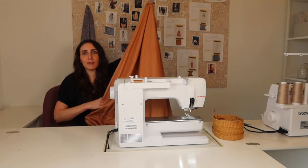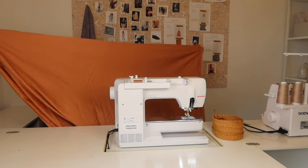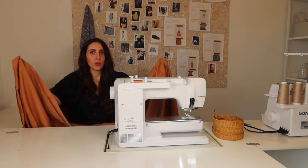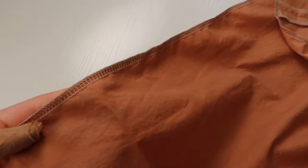Now we have a big tube of fabric making up our skirt, and it should be two or three times the size of your waist at this point. The next step is to start on the waistband. First, finish the top edge — you can use a serger, a zigzag stitch, or pinking shears — however you normally like to finish an edge.